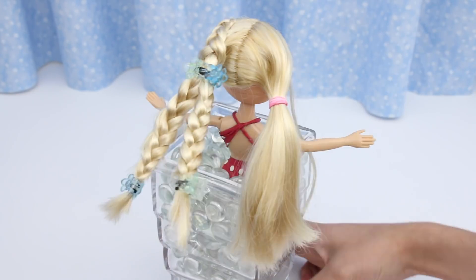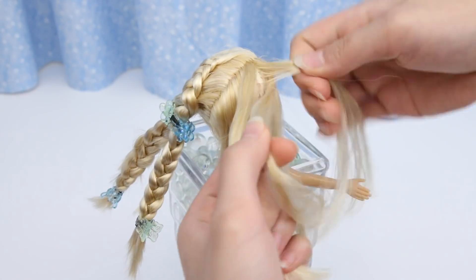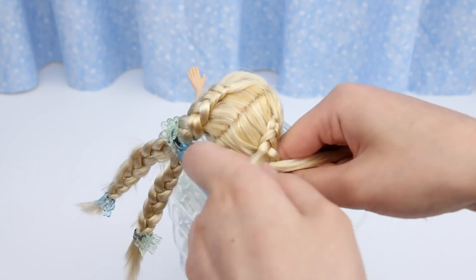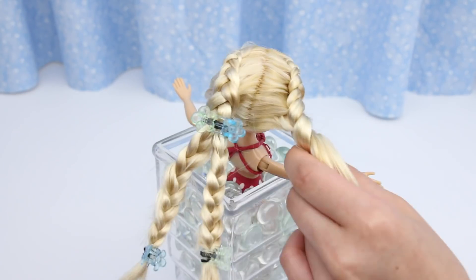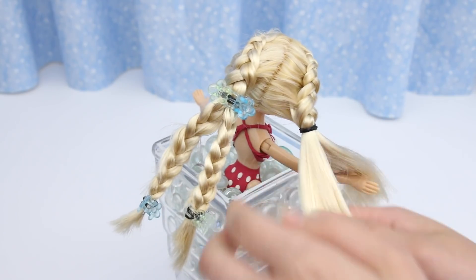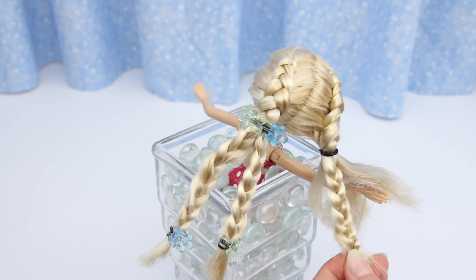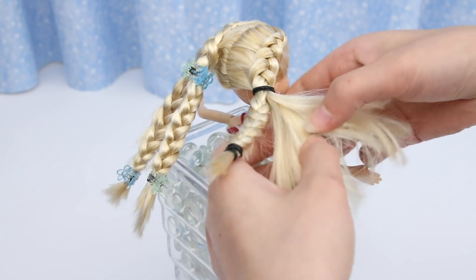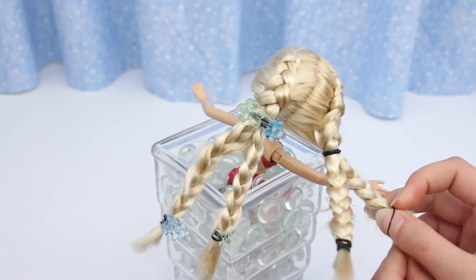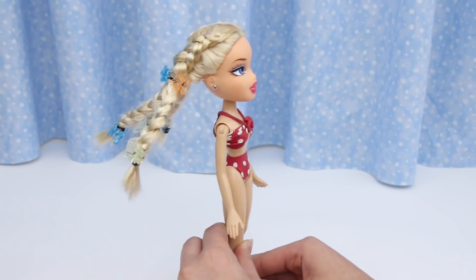Now do the same for the other side. There, she's all done.